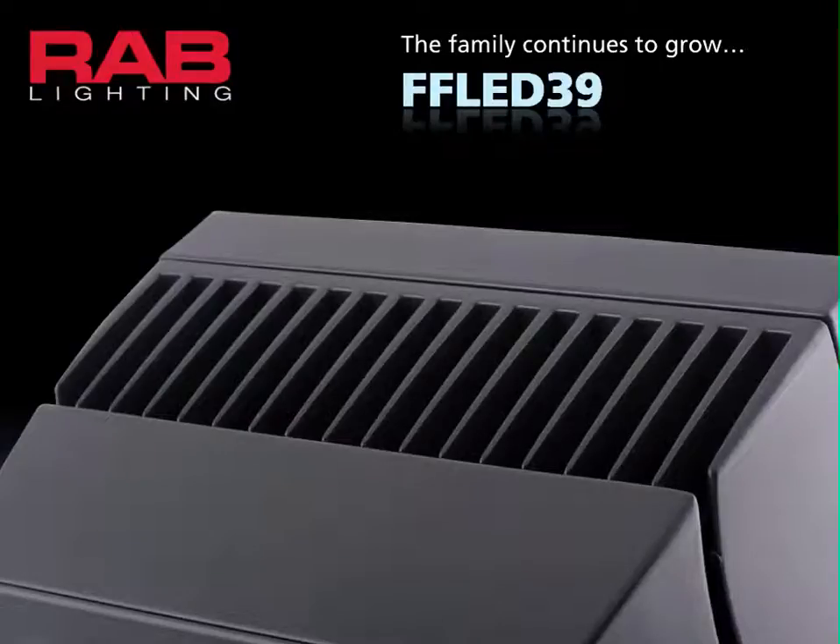Rab is excited to add the new FFLED39 to the L-Flood family. Join me for a few minutes to learn about how this LED floodlight performs.